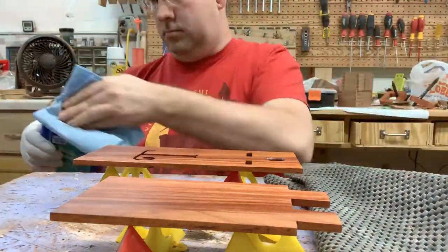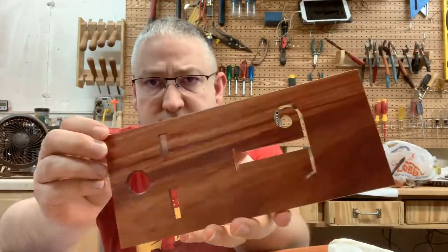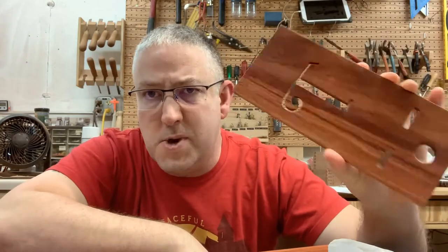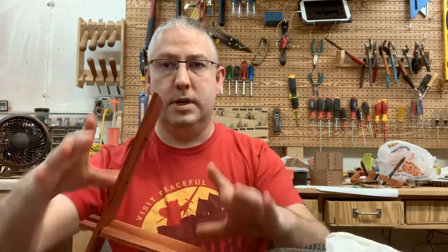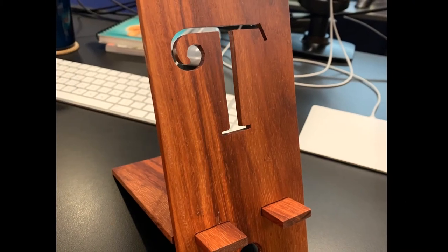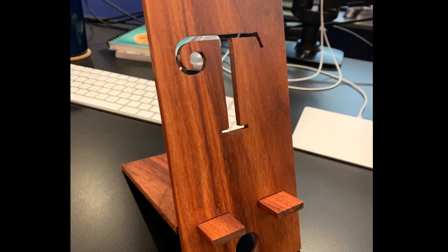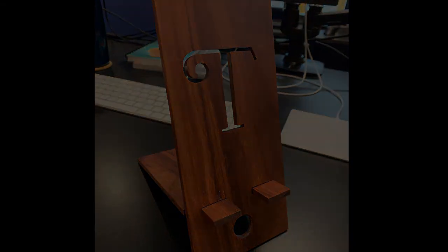Here's the final product — everything's all finished, it's got a real nice sheen to it, feels great in the hand, and I'm really happy with it. Thank you so much for watching, and if you like this type of content please consider liking, subscribing, sharing with your friends, and all that kind of YouTube stuff. Thanks so much — bye bye, and I'll see you next time.